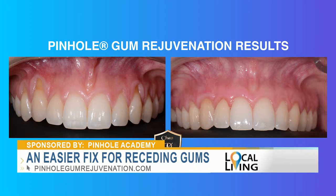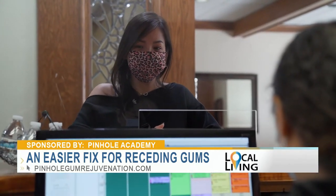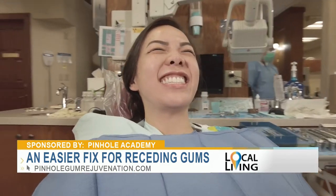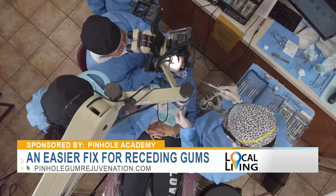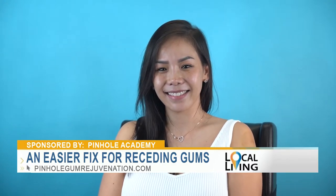Gum recession can happen in young and old. We had a patient, Chelsea, who came into our office one day — an 18-year-old, a beautiful young lady, and she had gum recession. She was able to consult with Dr. Chow, and Dr. Chow was able to correct her gum recession in one visit. No scalpels, no sutures, and she was really, really happy.